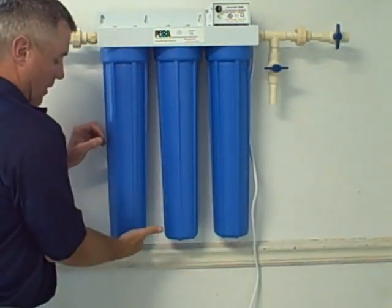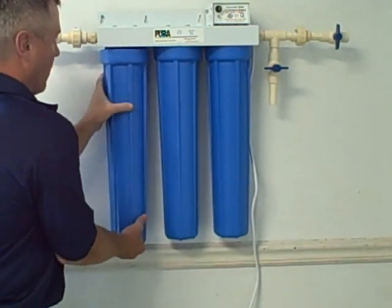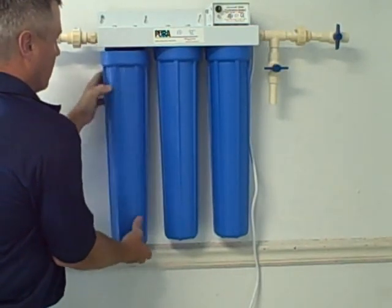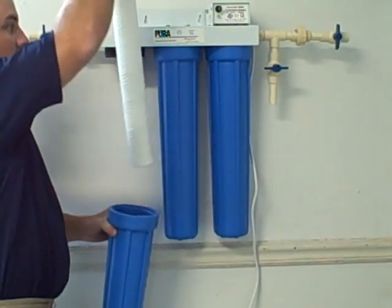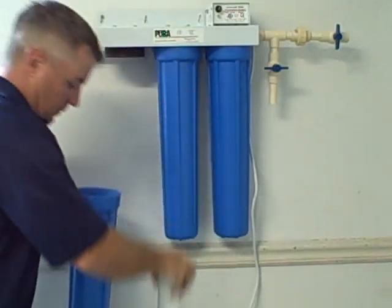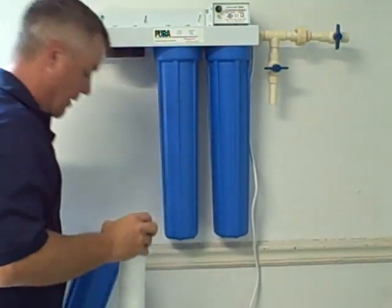Hold your hand underneath the housing while continuing to turn counterclockwise until you remove the housing completely. Once you have the housing off, remove your expended filter, set it in your bucket, and pour out whatever remaining water is inside the housing.